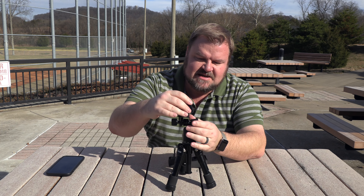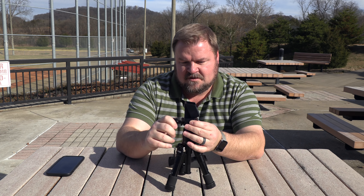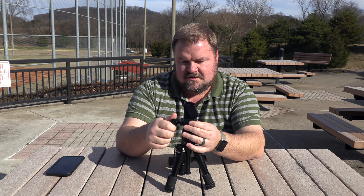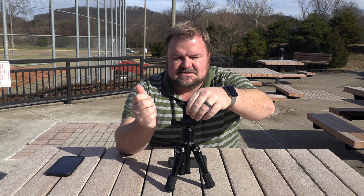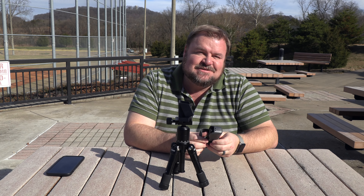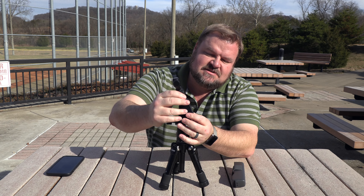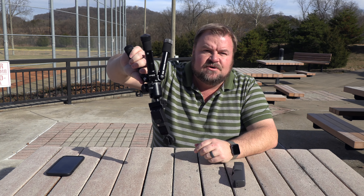So what I'm going to do is take this, put it in there, and clamp it down. Now we're going to take the DJI Osmo Pocket and it just goes down in there. It's kind of a snug fit but it's not crazy — it's in there.